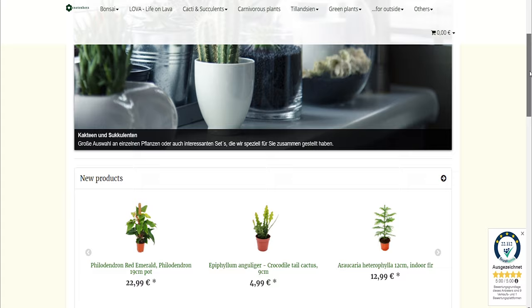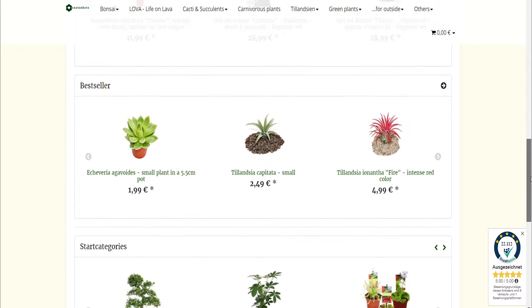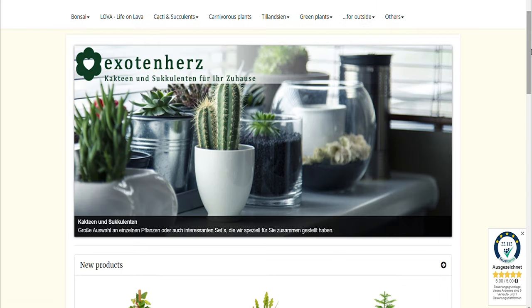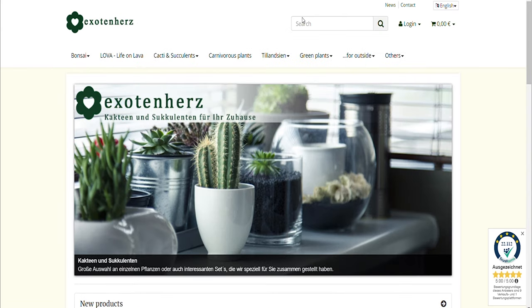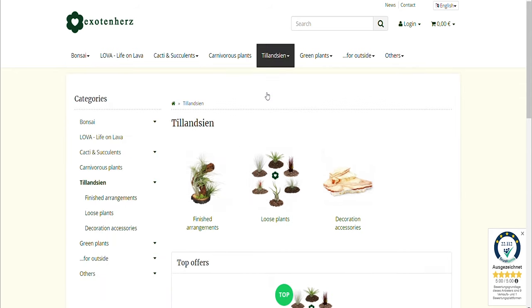They have a website where you can order your tillandsias or your air plants online. They also offer cacti, succulents, other green plants, and of course your tillandsias — they've got it all. You can also check them out on Amazon, where they've also posted some of their products.